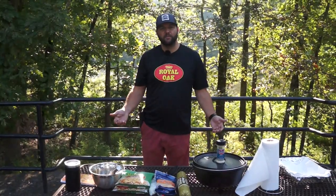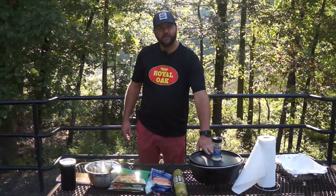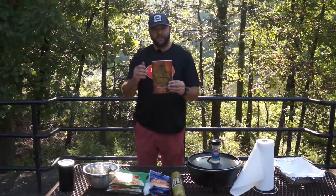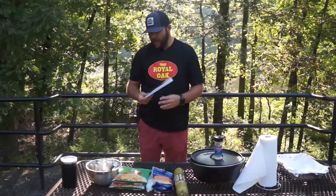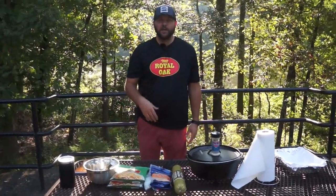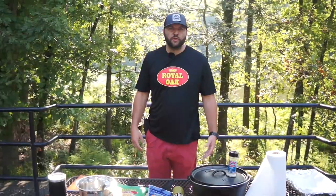So what we are doing today is the Mountain Man Breakfast. A lot of people have probably heard of that. If you get a Lodge Dutch oven, it's right here in the cookbook — we'll put the exact recipe. The only thing we're doing different is adding some diced onions. You can make it however you want, so let's get this going.